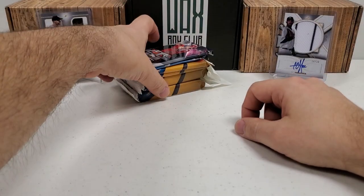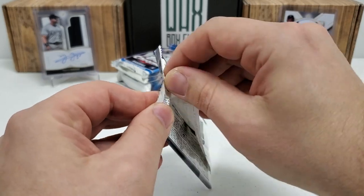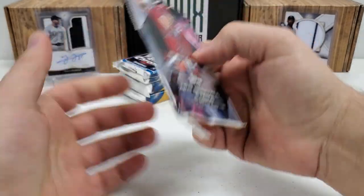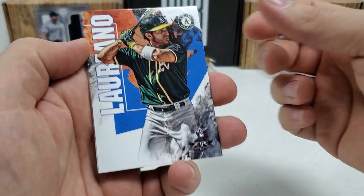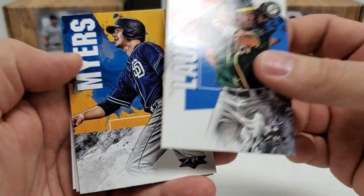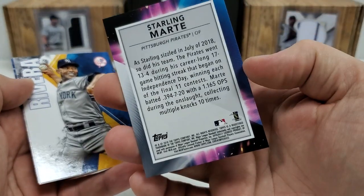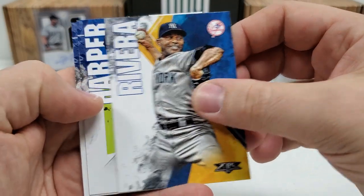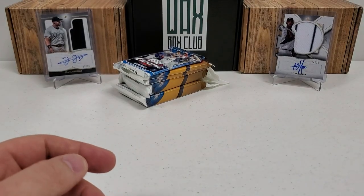Now we're getting into the exciting packs — this is what we all came for. 2019 Fire. So the 2019 rookie class — if you don't know, you should know: Eloy Jimenez, Fernando Tatis Jr., Vladdy Guerrero Jr., my boy the polar bear Pete Alonso, to name a few. Those are definitely the big four that everybody's looking for. Ramon Mariano rookie card — you can find him in 2019 Series 1. Wil Myers, Starling Marte, Mariano Rivera, Bryce Harper, and Jeff McNeil rookie — you can find him in Series 1 of 2019 Topps.